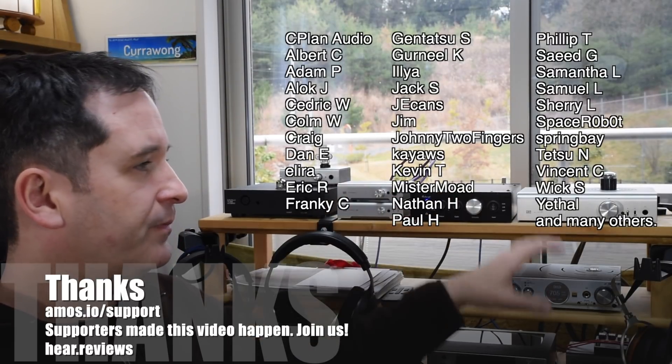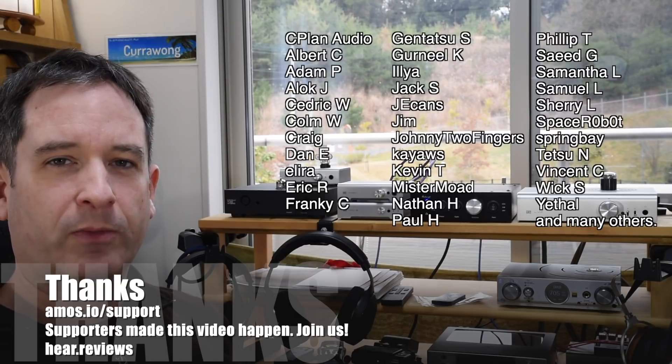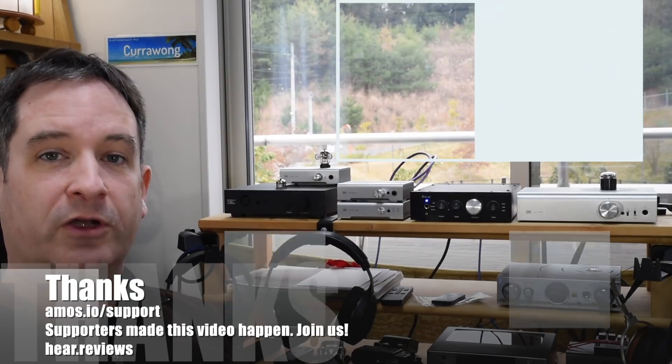If you'd like to become one of them — the equivalent of buying me a coffee once in a while — you can actually help me make these videos. It does cost me a lot to run all this gear. So if you'd like to help out, it would be much appreciated. Thanks once again for watching and I'll see you online.